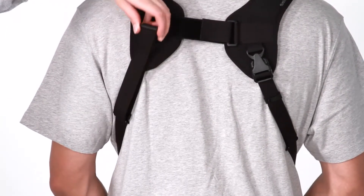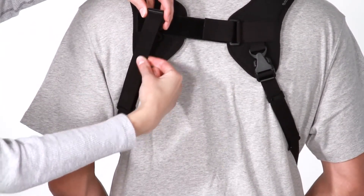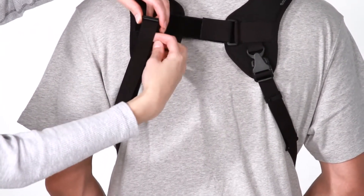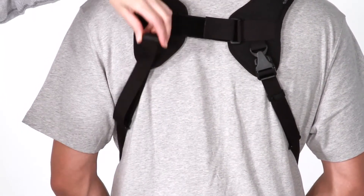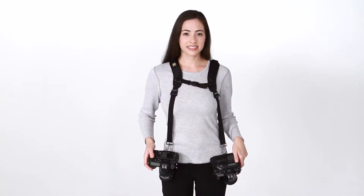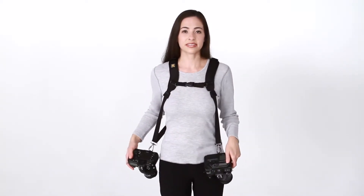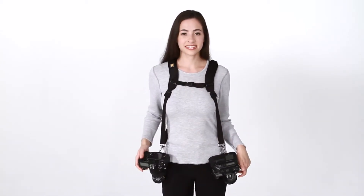Once you have the width of the straps adjusted, you can then adjust the length of the straps. Just locate the clips on the back of the pads and tilt them forward. Pull on the tail of the webbing to shorten the strap, or the main part of the webbing to lengthen the strap. Once adjusted, go ahead and try it on, adjusting the width and length as necessary.